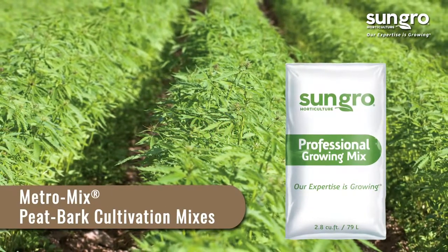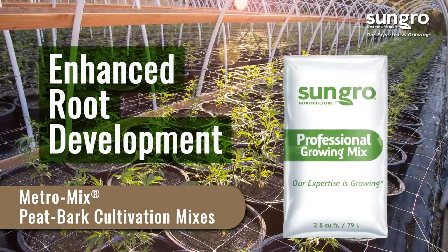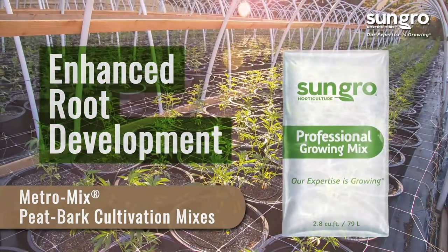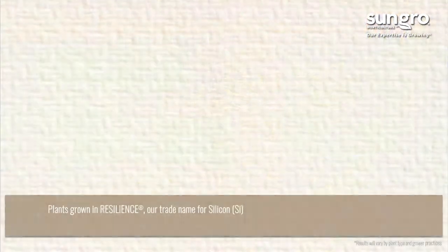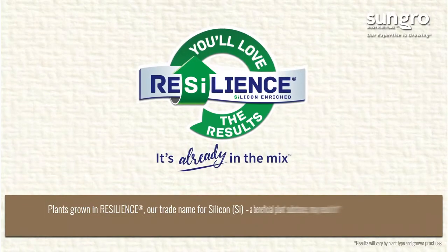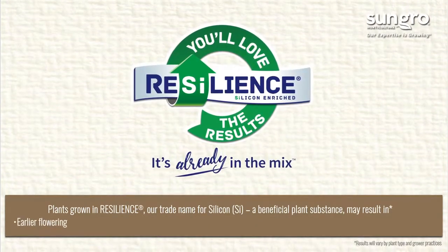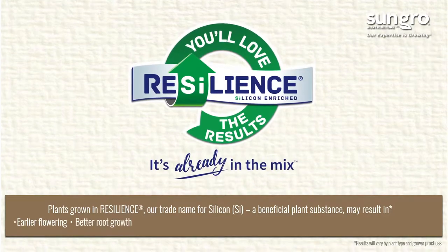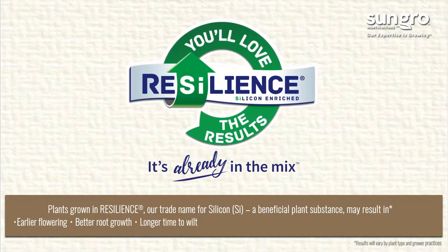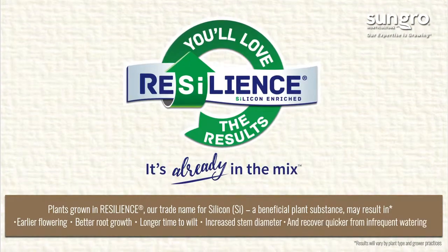Our MetroMix peat bark cultivation mixes are designed for enhanced root development in crops such as hemp, and they are the only professional propagation mixes with Resilience — our trade name for silicon — a beneficial plant substance that may result in earlier flowering, better root growth, longer time to wilt, increased stem diameter, and quicker recovery from infrequent watering.